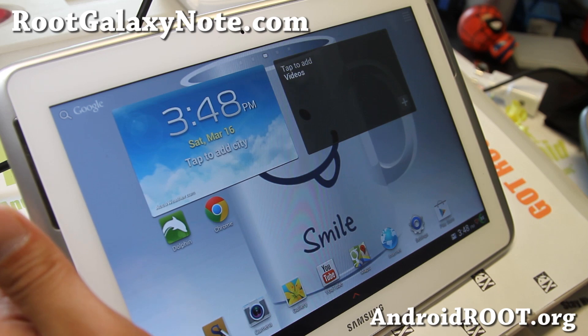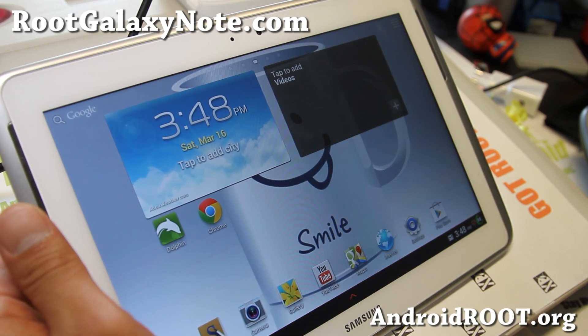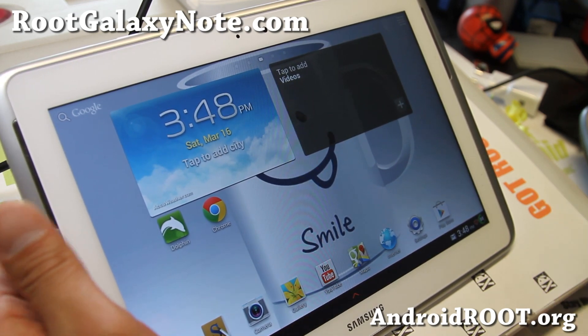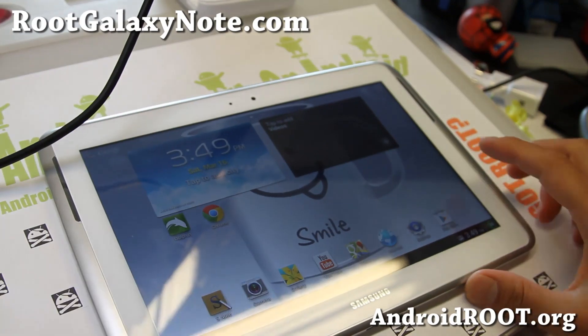Check it out and let me know what you think. If you have a Note 10.1, as always, don't forget to sign up for my email list at rootgalaxynote.com — we update you once a week with ROM of the Week tips, hacks, and more. If you're on YouTube, please hit that like button and subscribe. Thanks a lot, and I'll see you guys later. Stay high on Android.